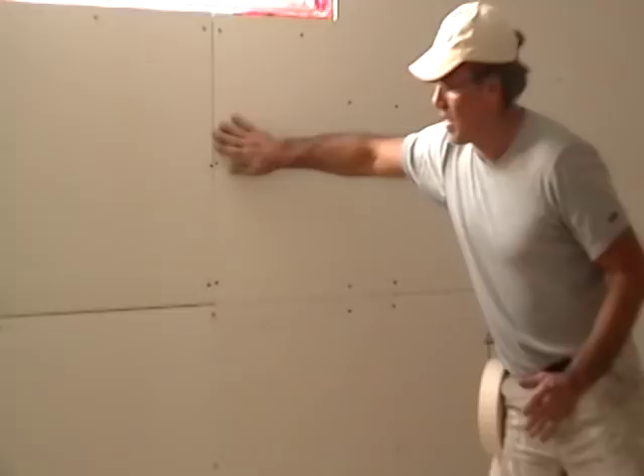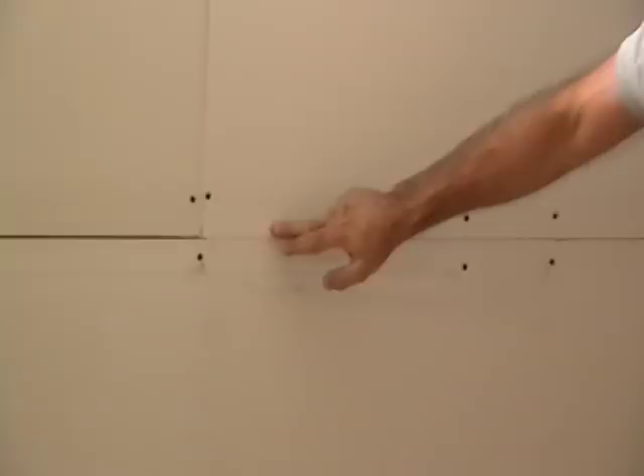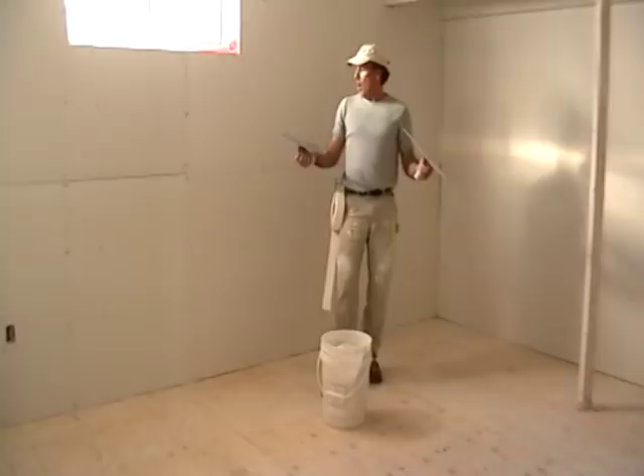Welcome again to the Art of Treating Drywall. I am your host, Laurier Desarmo. First lesson: taping. Butt joints — that's the ends of the sheets that come together, usually the cut ends. Paper wrap joints, factory joints down here. We treat them a little differently, and what you're going to use is your trowel and mud control to place it on the joints properly. Let's get started.